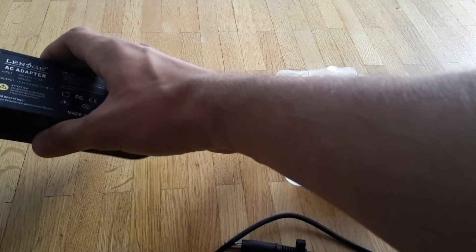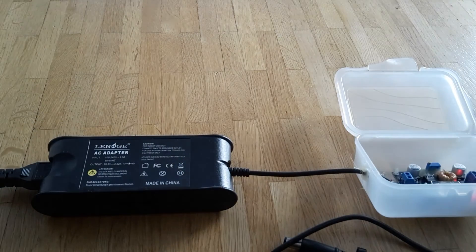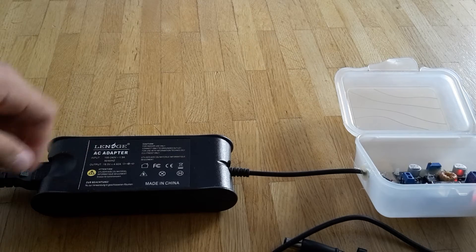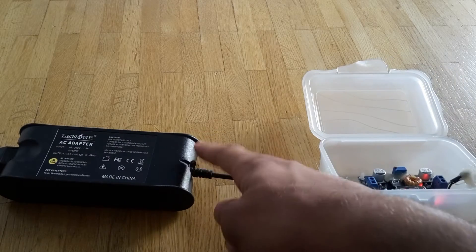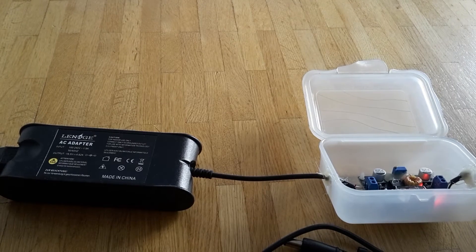When you plug it in, there is approximately 200V AC entering it, and here the output is approximately 19V.